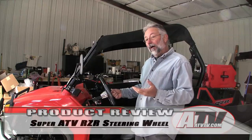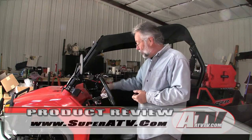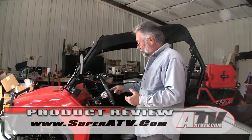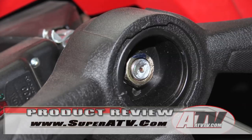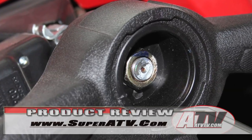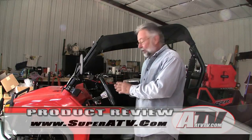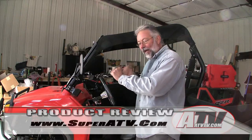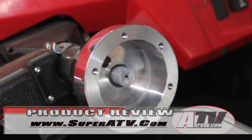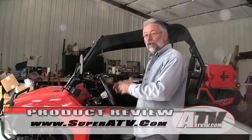It's available from Super ATV for $119.95 — about 120 bucks — and you get the wheel and the adapter you need. It's a pretty simple procedure to take it off: there's just one lock nut in the center of the wheel. Pop the little center cap off the stock wheel with a flat blade screwdriver, take that lock nut out, and you can pull the steering wheel off. Sometimes you might have to tap it to get it to pull off.